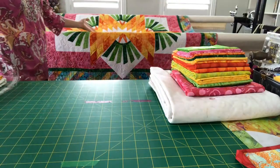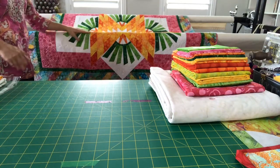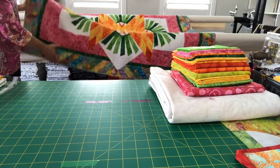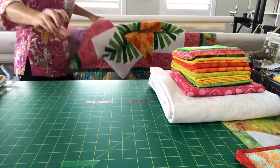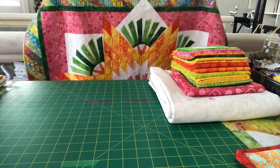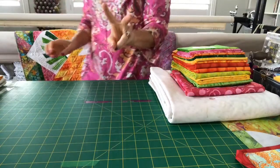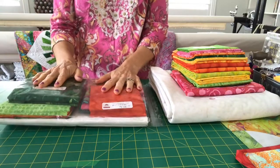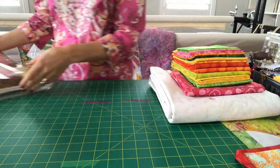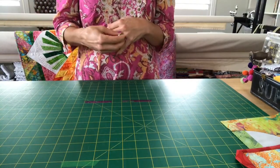The other kit available is the Tarnished Windmill — I have it right here. This is another Judy Niemeyer quilt I did with my fabric line. It has the multis on the border. Right now we only have two of those kits available. They are up on the site with correct pricing, and I will put the links in the video description after the broadcast.